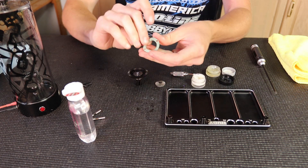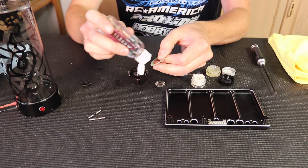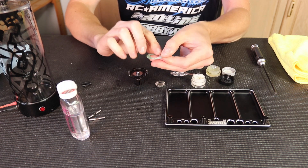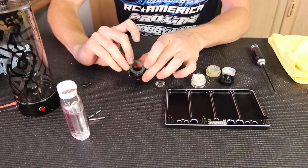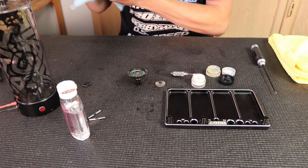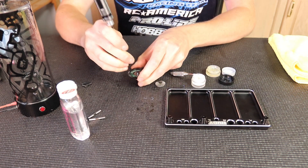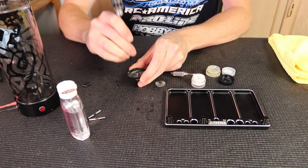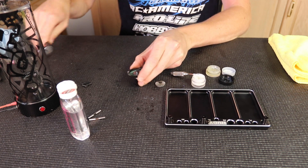Another thing I do is put a little bit of silicone oil on the gasket itself. That'll keep it in place while I'm working on the diff so it won't slide around, stay lined up, and make it easier to work on — and it'll give it a better seal as well. Kind of line it up with the holes, press it down, and make sure it's completely seated.